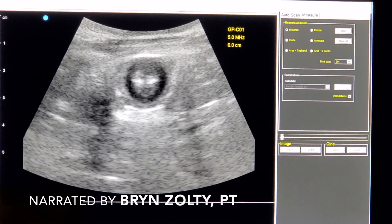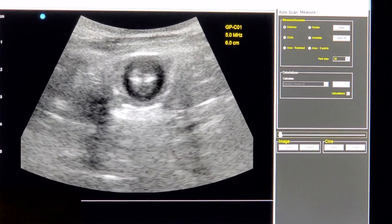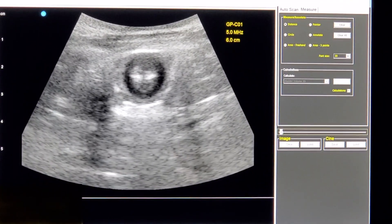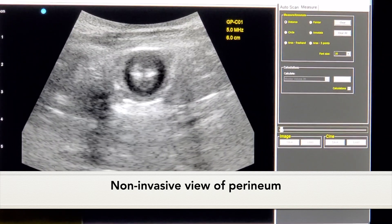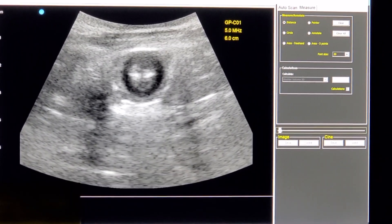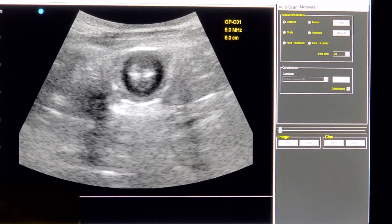This is a quick view of the ultrasound we have at Connect Physical Therapy. This quick video is to show you how we use the ultrasound as a non-invasive tool — we can actually put the ultrasound head on the outside of the body, on the skin, on the perineum, to help the patient view what they're doing when they're attempting to bear down.